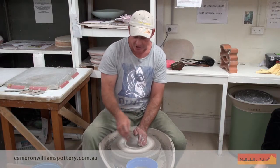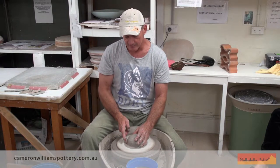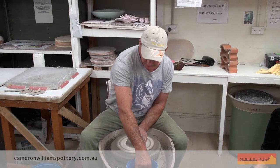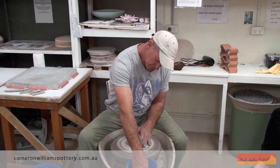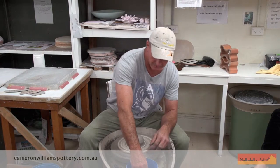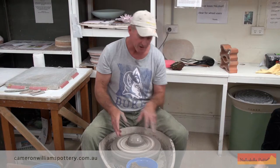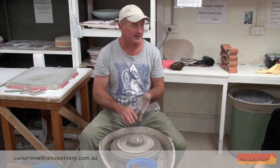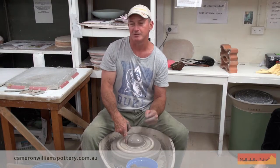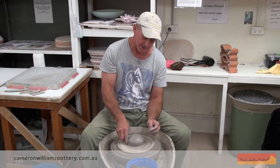That gets your timing right, so you're feeling the clay and getting it centred really quickly. Out of this you usually make a three-step bowl. I like to keep the instruction pretty simple at the start so that when everyone goes off to the wheel they've only got three things to remember. If you give everyone too much information, they run off confused and it's really hard to actually teach them.